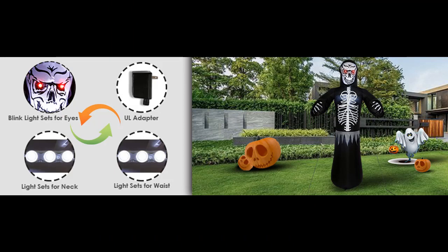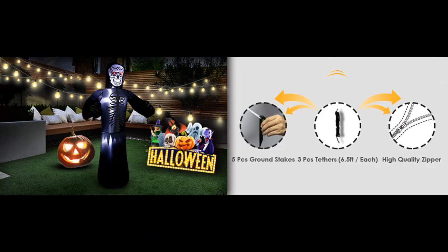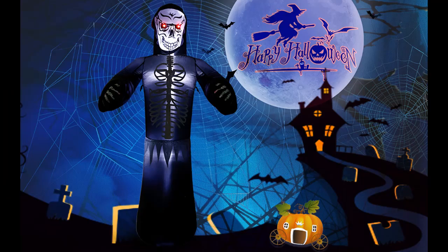24-month warranty — perfect outdoor decoration for holiday party and garden, yard, patio, etc. All Brillho Halloween Inflatables are backed by a 24-month product warranty. Please feel free to contact us if you meet any issues about the product.